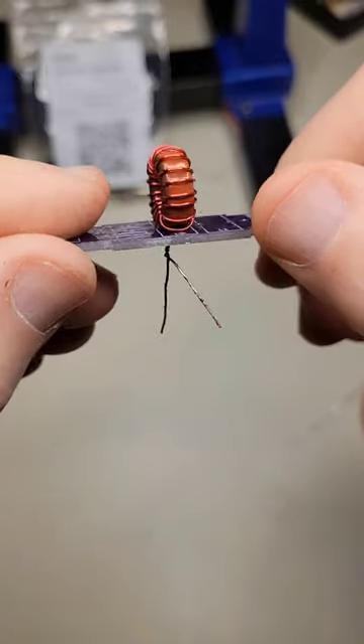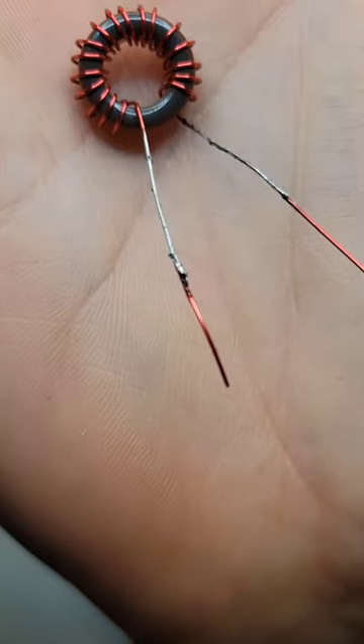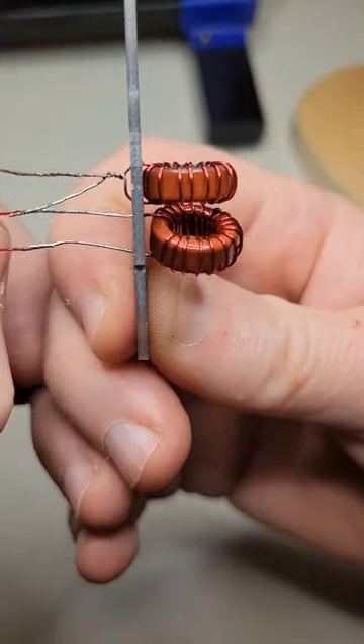Here the first toroid is placed on the board. The second toroid is prepared and also added to the board.